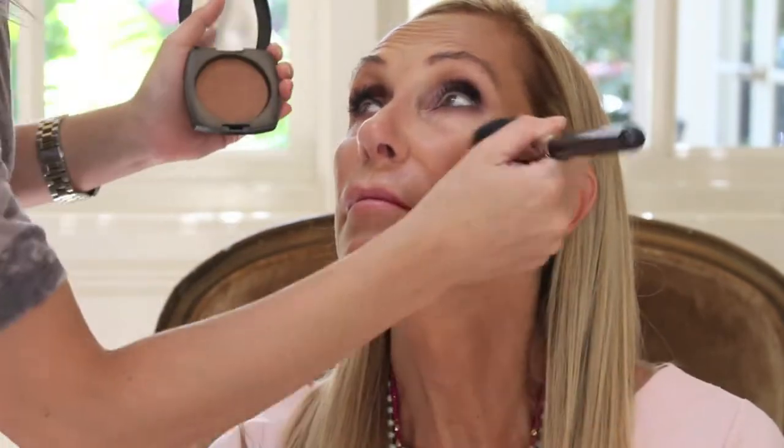Now taking a bigger, fluffier brush, I'm placing that all around her face just to blend everything together.